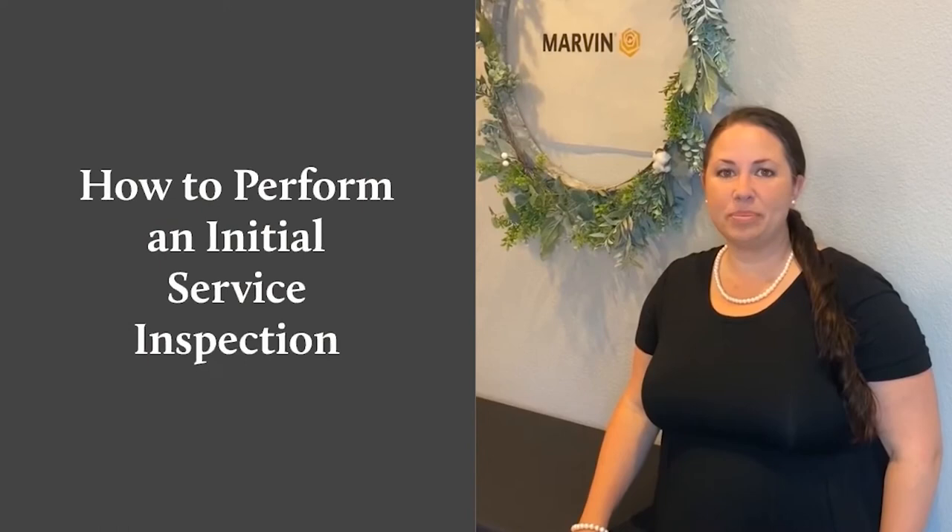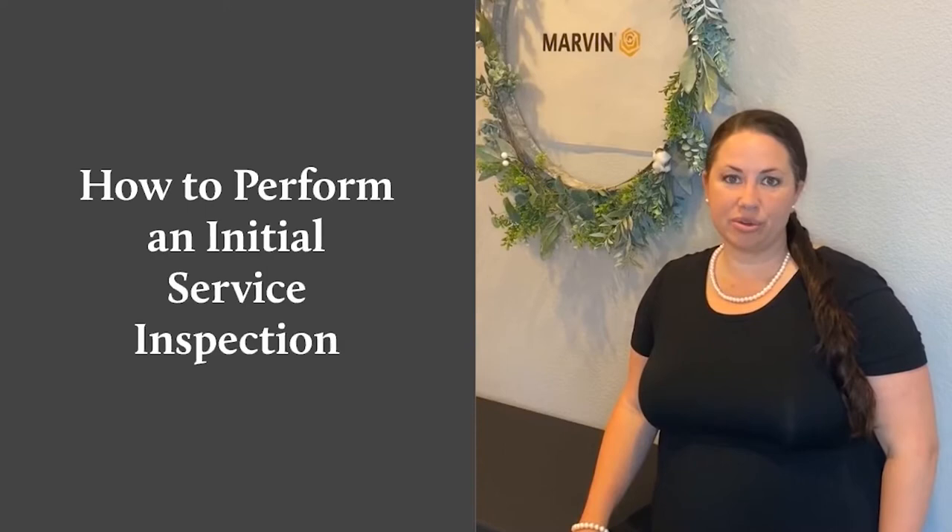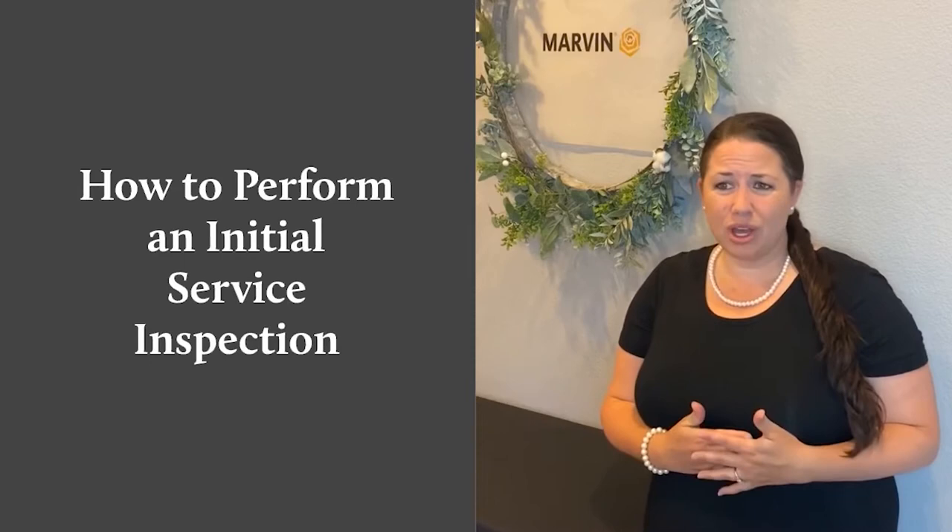Hi, I'm Meg Barney with BMD's Millwork Division. We are the California distributor for Marvin Windows and Doors. And today I want to talk to you about what to do when something goes wrong — if your door won't lock, your hardware broke, or you can't figure out what you need to do.